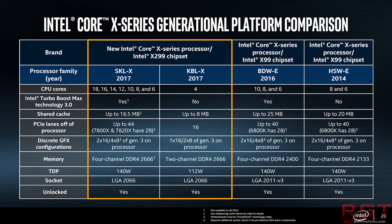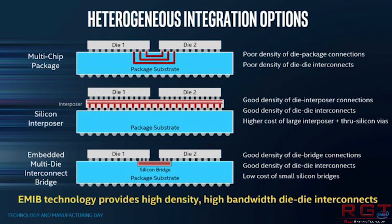Going quickly through the other two options: multi-chip packaging has a few problems. The first is that you are connecting the dies through the package substrate itself, and you have poor connection density. Where the connections meet, you also have a low amount of die-to-die interconnects. This basically limits connectivity options and performance.